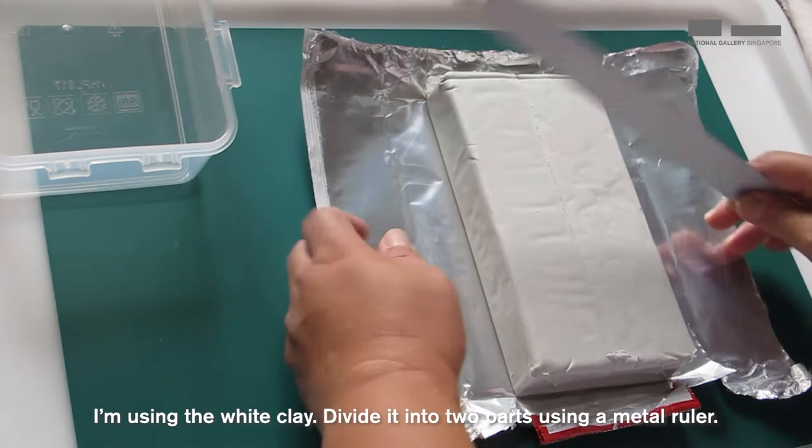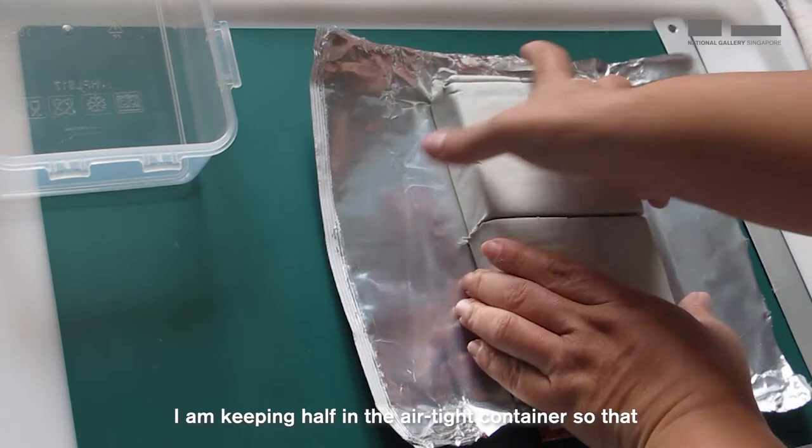Let's start. I'm using the white clay. Divide it into two parts using a metal ruler, and I'm keeping half in the airtight container so that it doesn't dry up while I work on the other half.